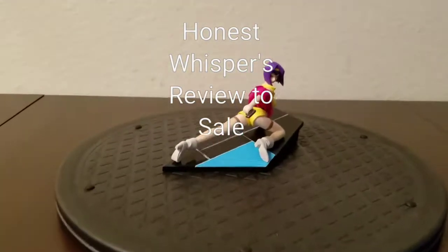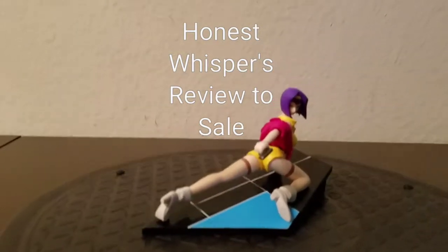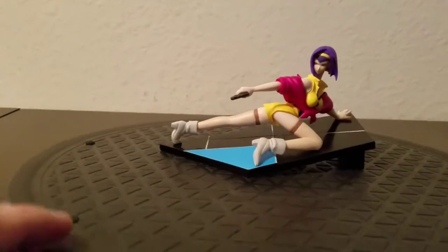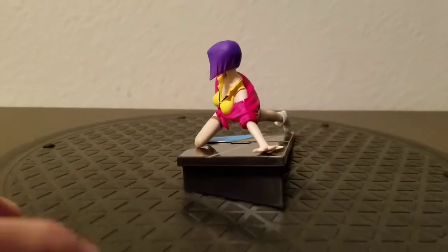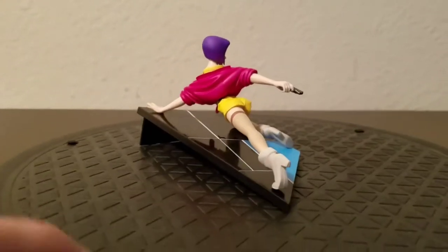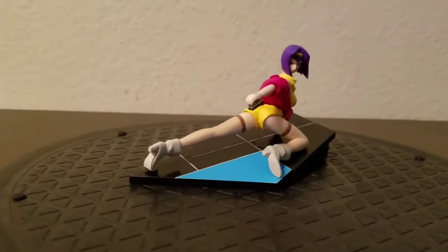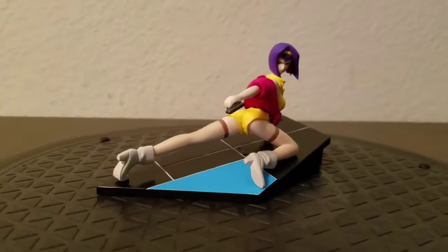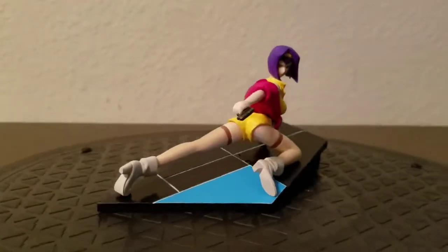Welcome to Honest Whispers Review to Sale. In this video I'll be reviewing a Story Image figure from the Cowboy Bebop line — Faye Valentine, a gashapon figure released by Yamato around mid-2000s, probably around 2005. I bought this at a local anime shop. Faye Valentine is a very popular character from Cowboy Bebop; she's probably second to Spike Spiegel, the main character, but personally I like her the best.